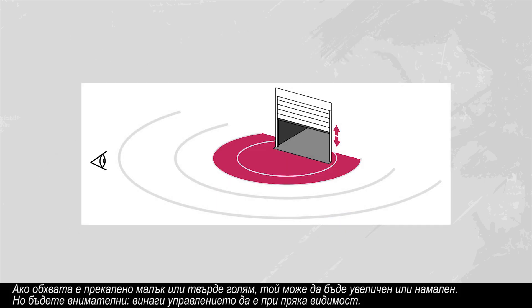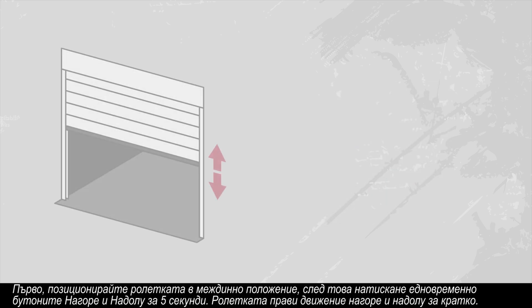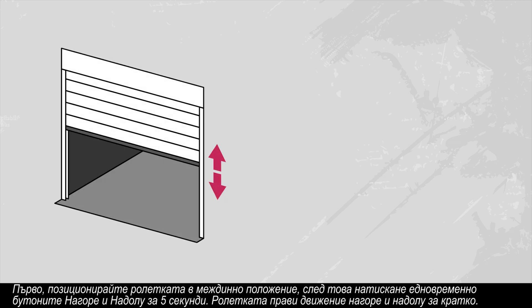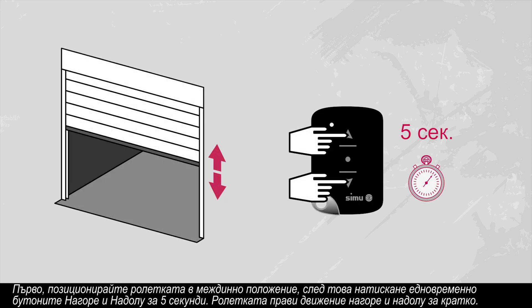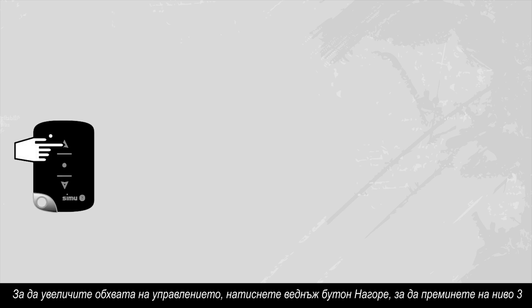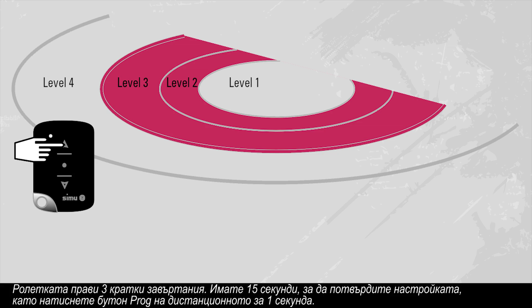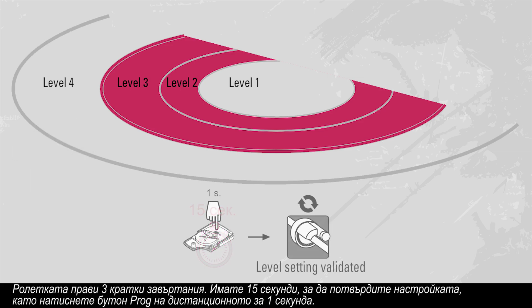If the range is too short or too long, it can be increased or decreased. But be careful — always ensure control within the line of sight. First, position the curtain at mid-height. Then simultaneously press the up and down buttons for five seconds. The motor moves up and down briefly. To increase the radio range, press the up button once to switch to level three. The motor makes three half-second rotations. You now have fifteen seconds to validate your settings by pressing the prog button on the transmitter for one second.